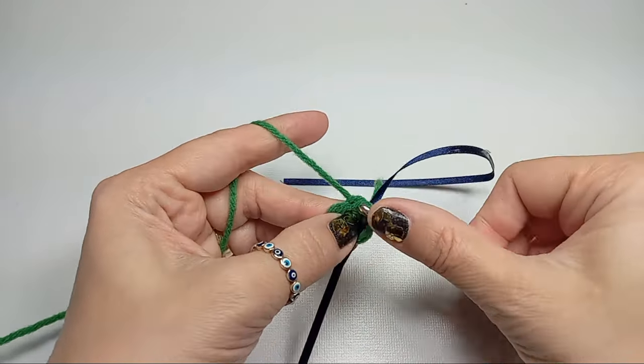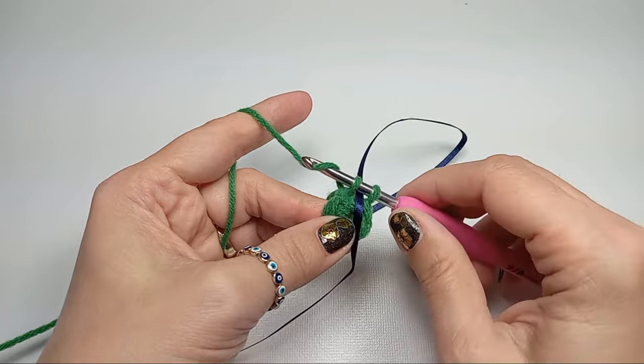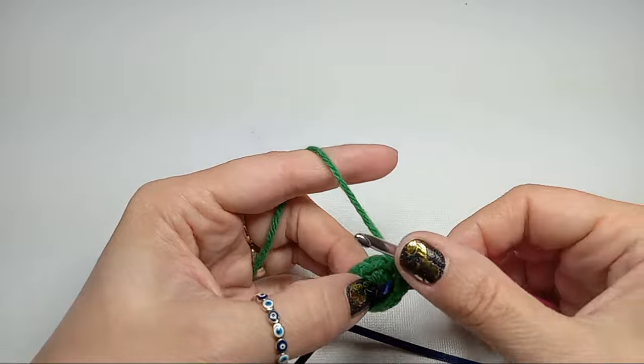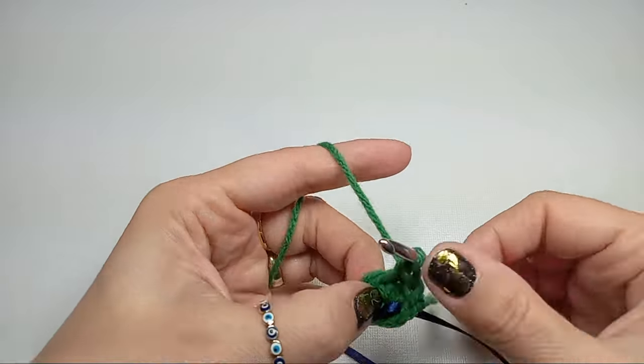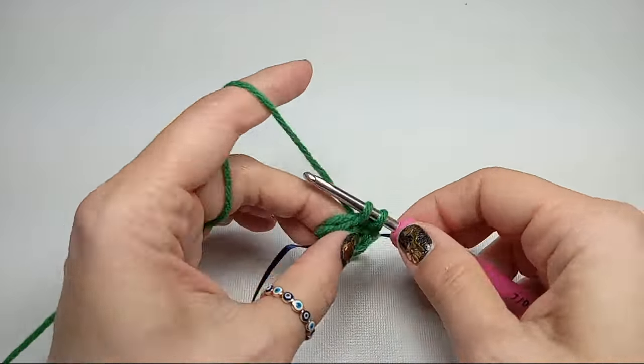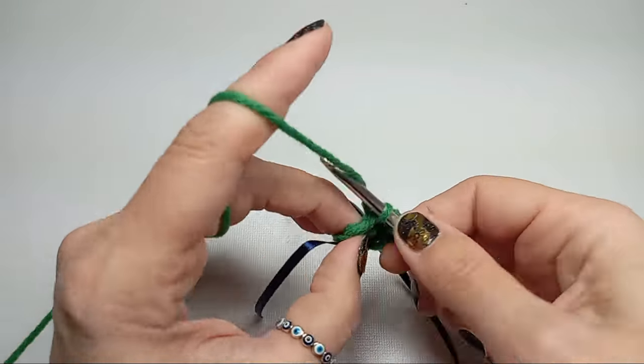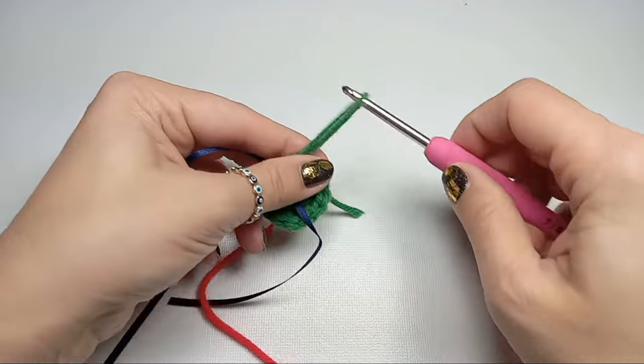Here we'll do our first single crochet. We'll be increasing in the next round, so we'll have two single crochets into each stitch for a total of 12 stitches at the end. With the next one we do two, and I'll meet you at the end.